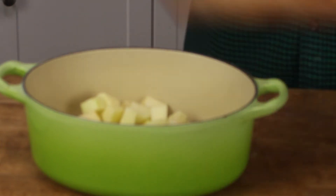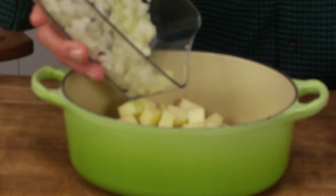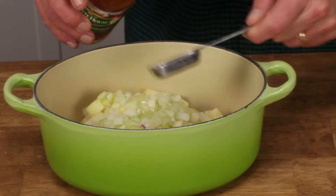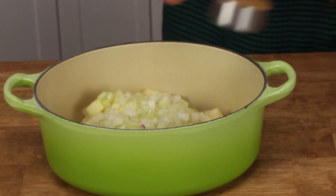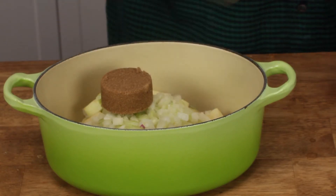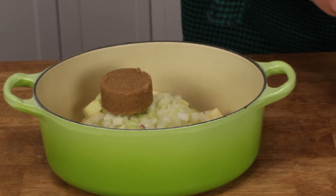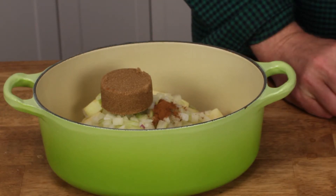To keep the apples company, add one medium-sized diced onion. I diced my onion earlier today. Also add to the pot two tablespoons of apple cider vinegar and a quarter cup of firmly packed brown sugar — light or dark as you please. And what else goes in here? A half teaspoon of ground cinnamon. I already know it's going to be good.